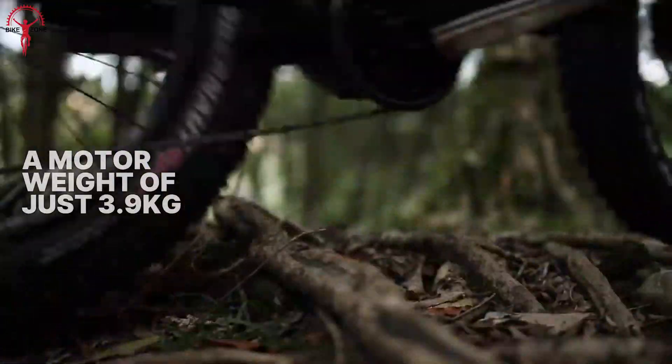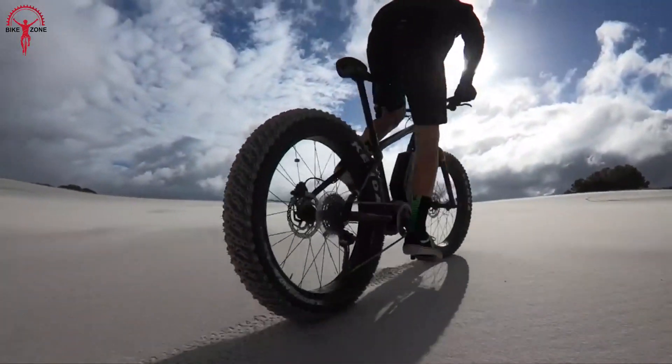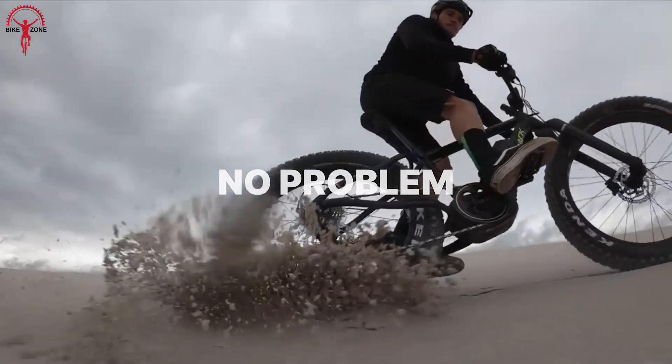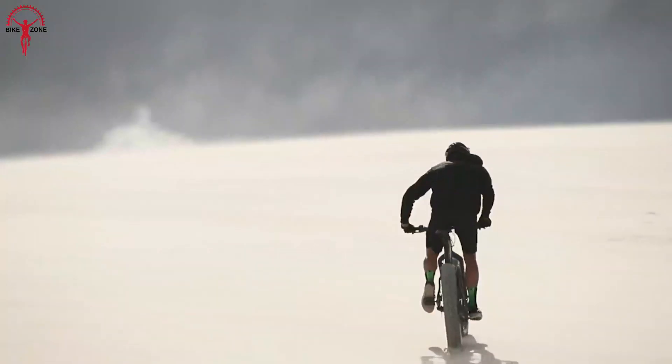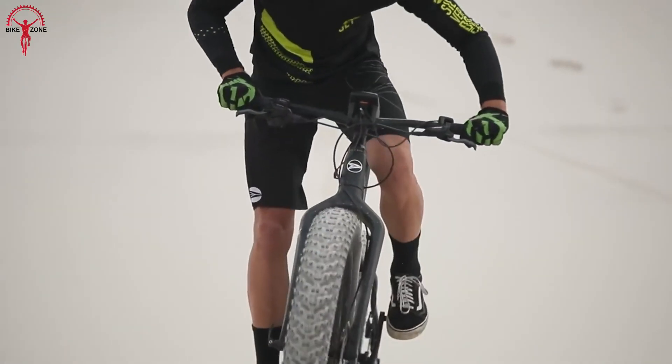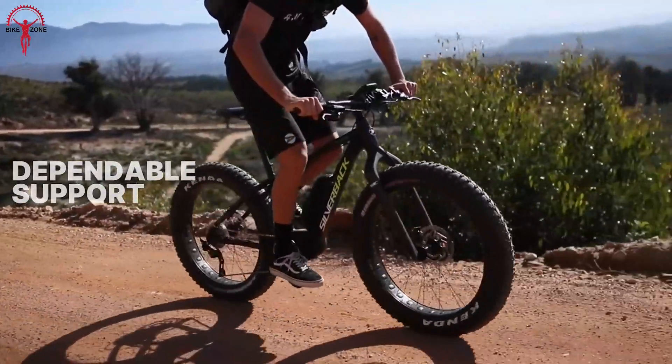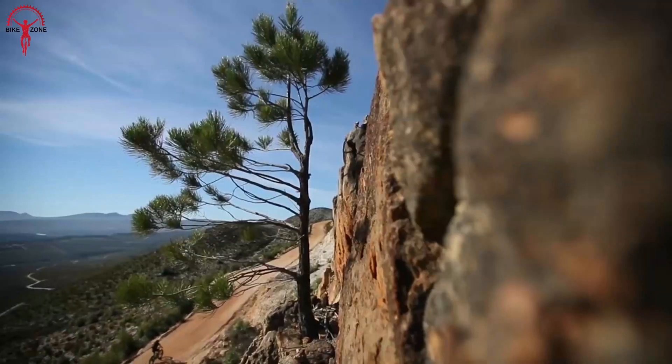Unlike other motors, the M620 has a perfectly tuned torque sensor to control the exact power output according to the pedaling force. This level of precision and control allows riders to tackle even the toughest terrains easily. If you need more power and performance, the M620 is also available in a 1000W version, providing more for riders seeking ultimate power.